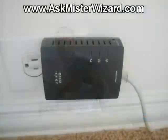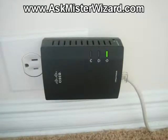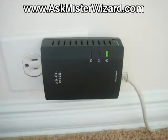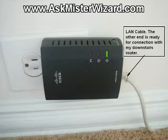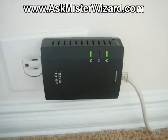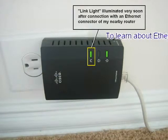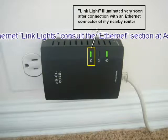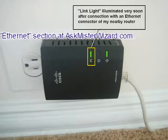I plugged the smaller single-port device into a standard 115-volt AC power outlet near that Cisco RV42 VPN router. Its power LED illuminated almost immediately. Then I ran a standard Ethernet cable from an available Ethernet port on the LAN side of my router into the single Ethernet port of that adapter. A second LED link light illuminated almost immediately, confirming an appropriate functional Ethernet link with the router, as described in the Ethernet section of our Networking Fundamentals section.